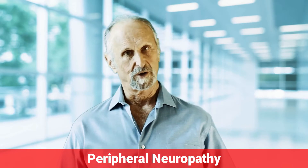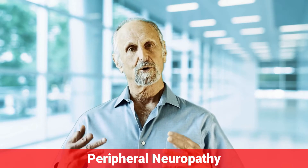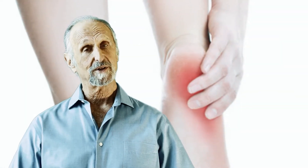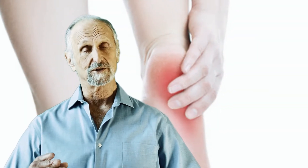Peripheral neuropathy usually starts in the toes. It begins in the distal part of the toes, then moves from the bottom to the top of the toes, and then up the foot. If it gets bad, it moves into the ankles and sometimes even into the calves.